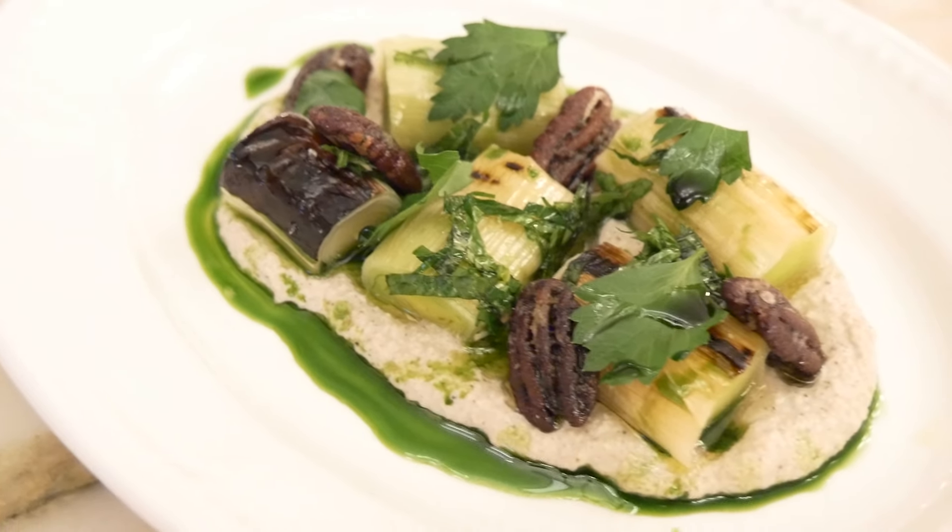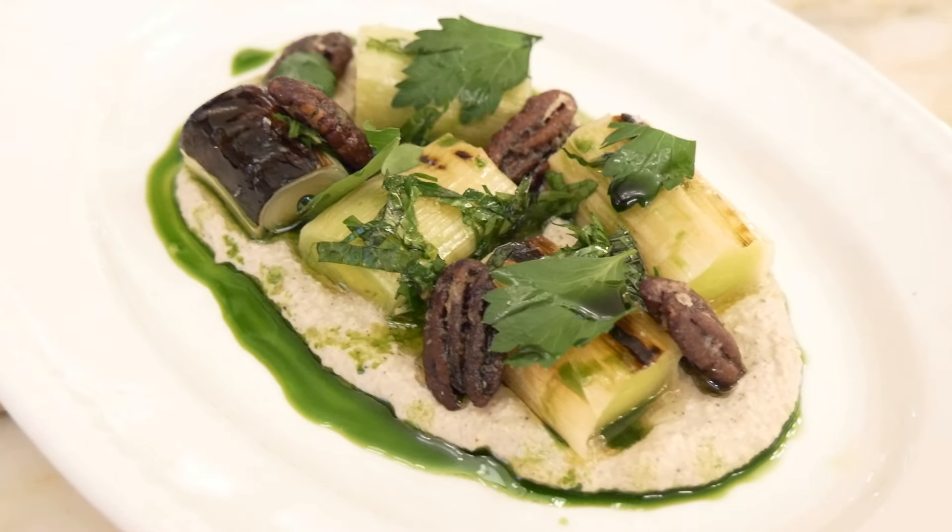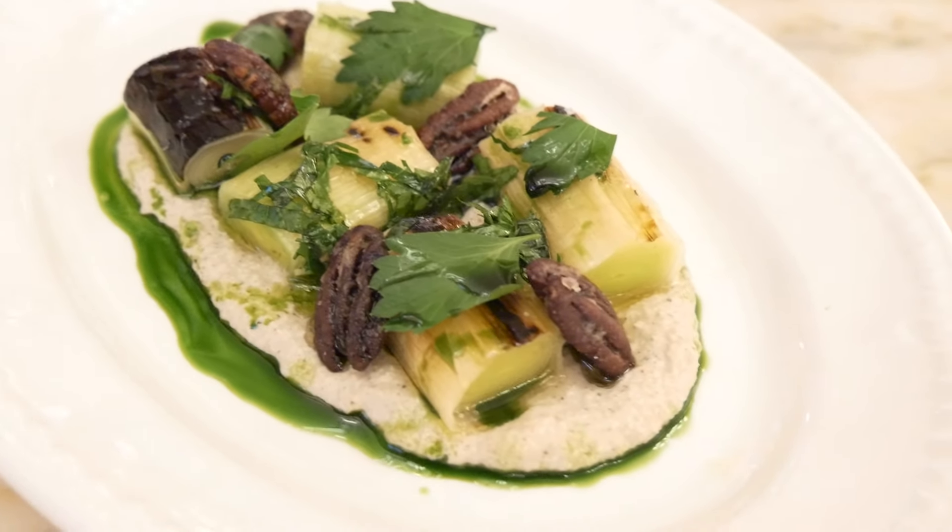I'm Tom Sensi, I'm the Executive Chef of Ness in Soho. My first recipe is wood-fired leeks with an almond ricotta and caramelized pecans.